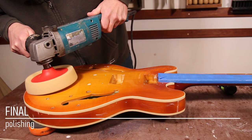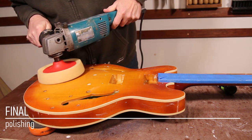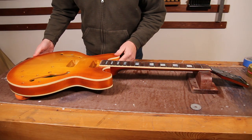Hi, welcome back to the workshop for the penultimate episode of the ES335 build. It's been a really long road to get to this point, but we're very very close to getting finished. We'll take a giant step forward in this episode by getting all of the finish polished up — we've had to wait a little while but we're finally at the stage where it's hard enough to take a polish.